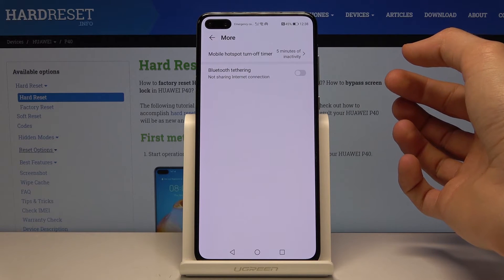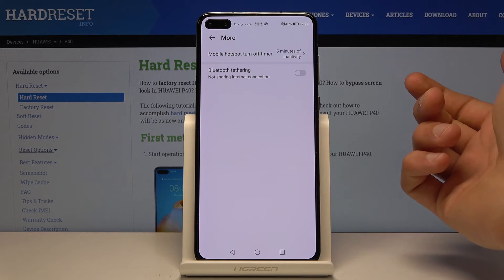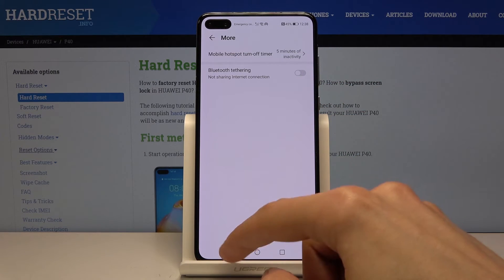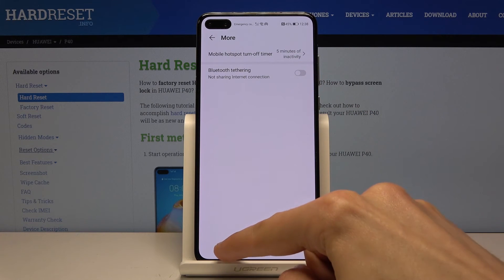You also have a timer that you can set, and Bluetooth tethering, which uses Bluetooth instead of Wi-Fi. I'd advise against using Bluetooth tethering as it's way slower.